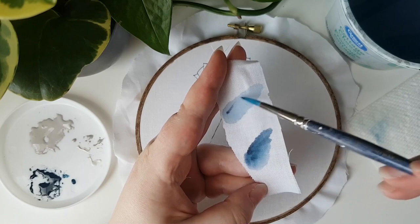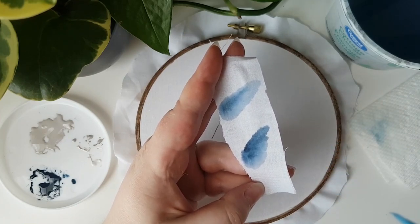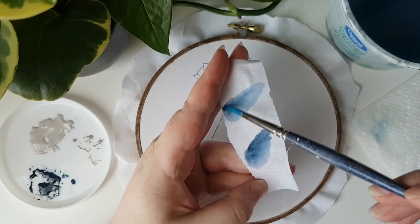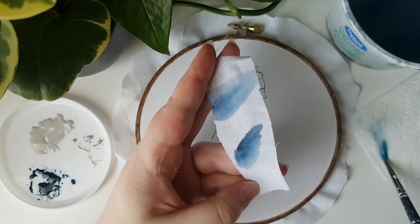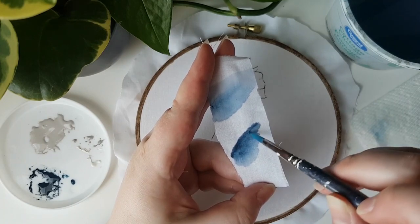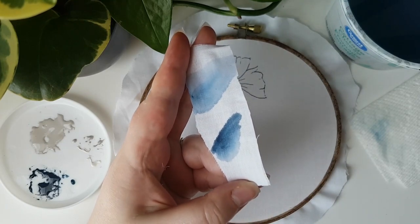If you want to build up the color more slowly in lighter layers, but still with more control, just pick up the paint first, then dip the brush lightly into the water, and then tap it on the paper towel to remove the excess. This time the paint will be more diluted. You can really see the difference between these two methods and why we might want to use this specialty method for fabric over paper.